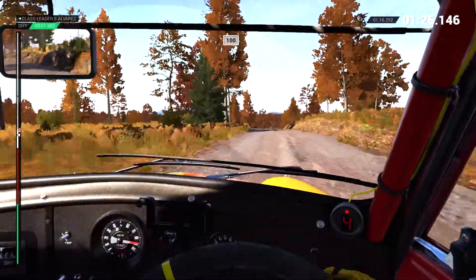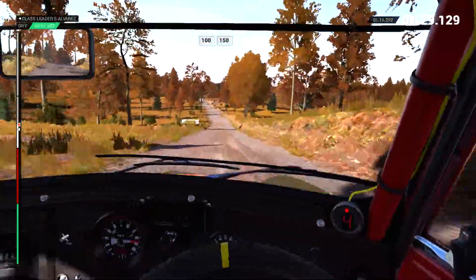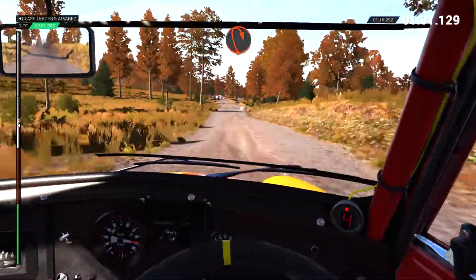100 over bumps. Crest 100, 150. Turn, open, hairpin right.